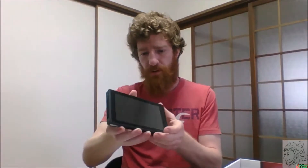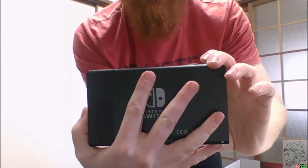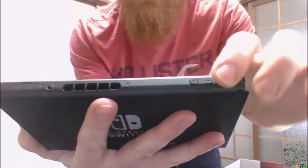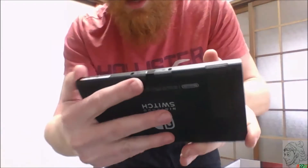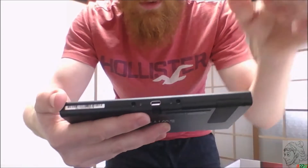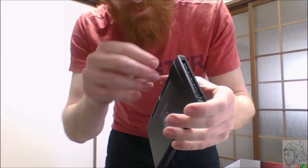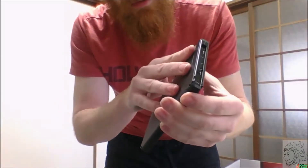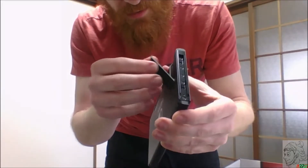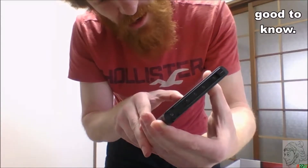On the top you have your game card slot, headphone jack, and what I'm assuming is the exhaust port for heat. You've got volume plus and minus and a power button. On the bottom are the two connection points where the Joy-Cons and the dock mount attach. The kickstand is back here, and the micro SD card slot is actually right underneath the kickstand — it just pops out and snaps back flush. Made in China.